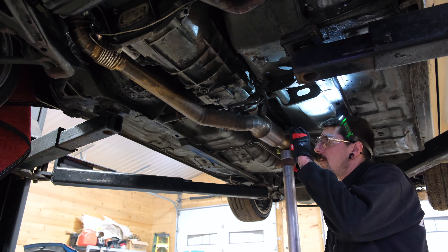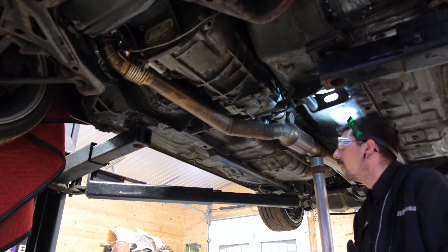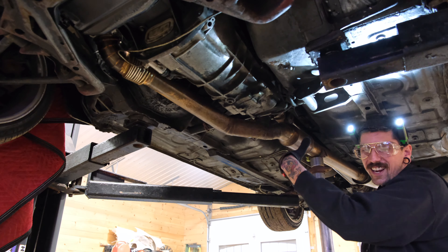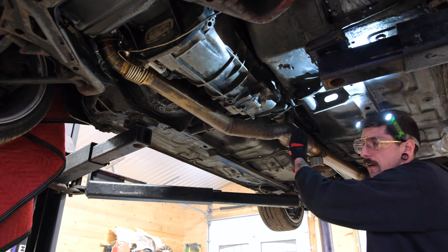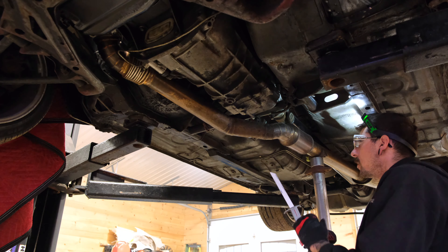So this exhaust got hit by a manhole cover at some point of its life, so we're gonna fix that. When I actually get it all the way down I'll show you all the damage on it, but she's pretty muffed up. So I'm just gonna cut it off so I now have my new area of where I'm going to. Sawzall's back in action, baby.